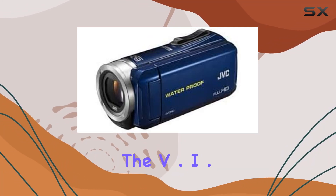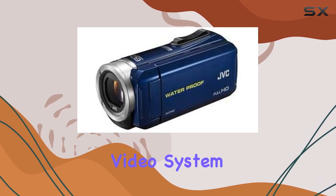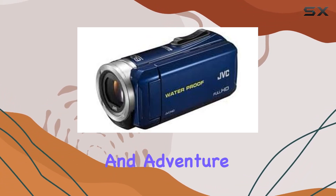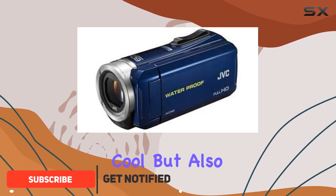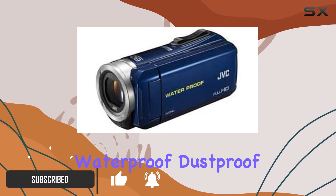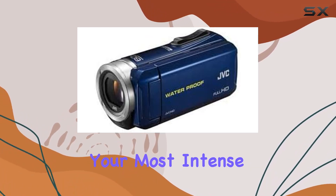Today we're diving into the V.i.O POV 1.5M, a fully integrated point-of-view video system designed for thrill-seekers and adventure enthusiasts. The sleek black and red design not only looks cool but also houses a powerful waterproof, dustproof, and shock-resistant camera that's ready to capture your most intense moments.